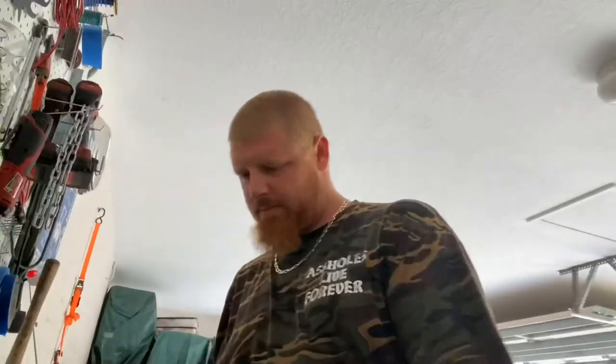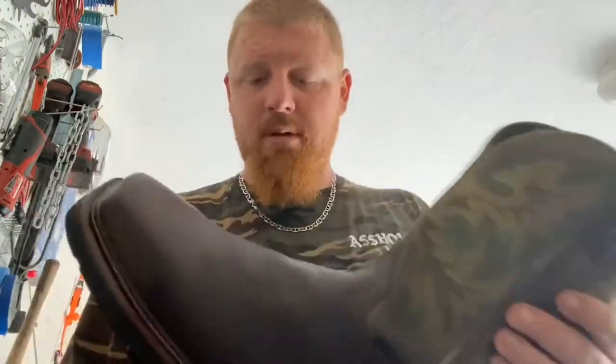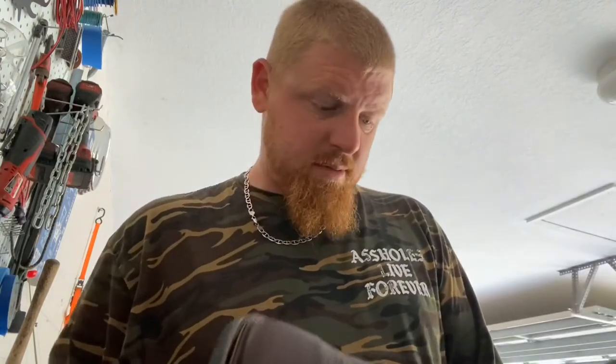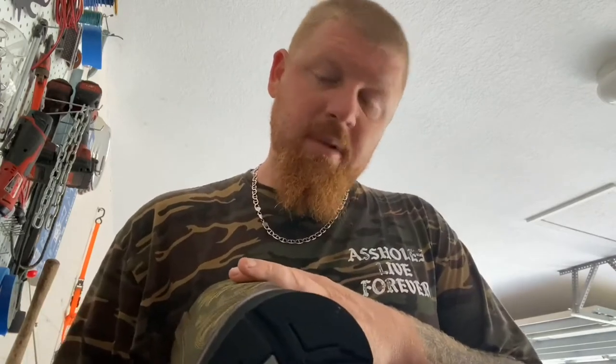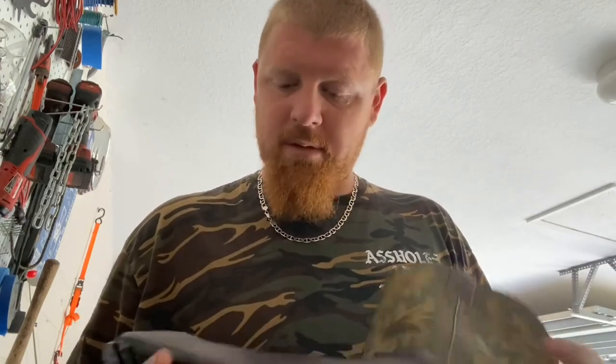New boots are waterproofed. Let them finish curing overnight and tomorrow they'll be ready to wear to work. I might give them a little wipe down with a regular wet rag, but I think they're good to go. You've seen the water sprayed from the hose beading up real nice — three coats and it's good to go. Hope you guys enjoyed the video, hit that like button, subscribe, and check back for another video. Thanks!